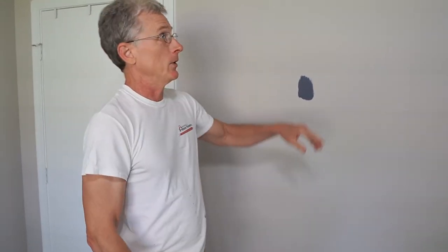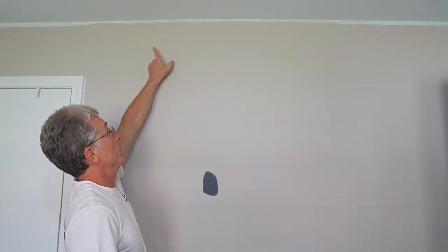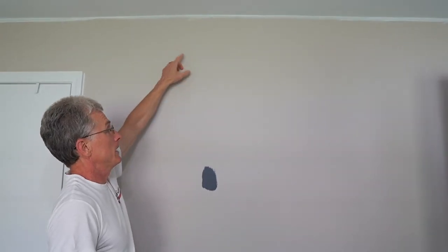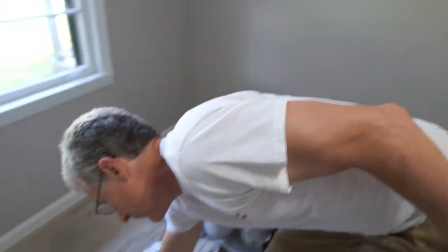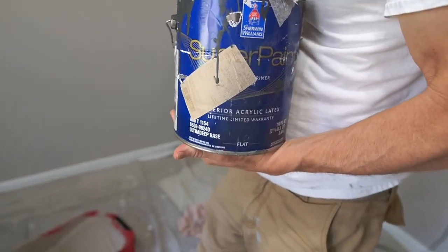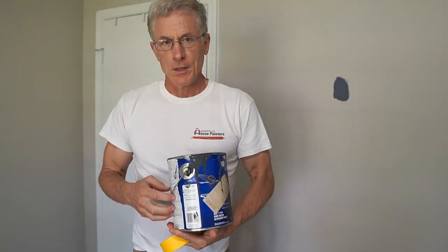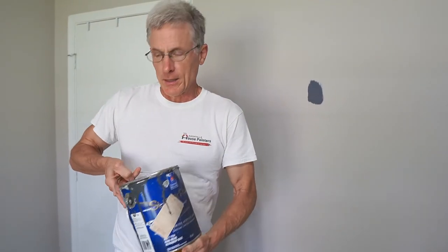When we do this part of the wall, somebody will be cutting in while rolling at the same time so both can dry together and there's no hat band. We also have a primer — some leftover darker paint from another job — so we'll use that to make the walls dark first, then try to coat it with one coat of the Emerald. This way we don't throw paint away.